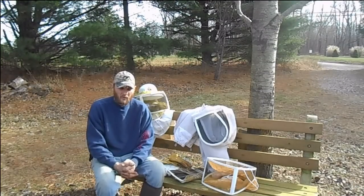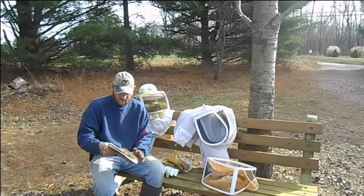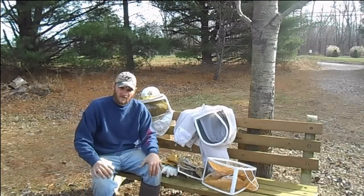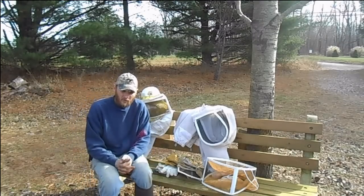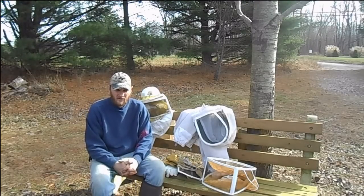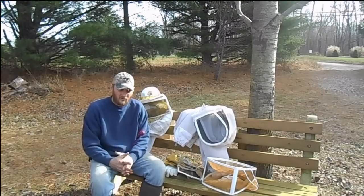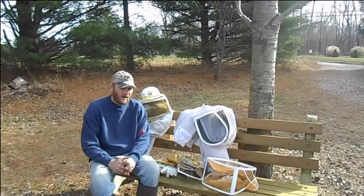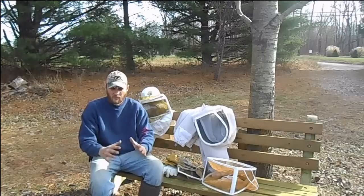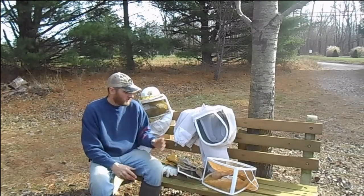There are several options available, from just a simple veil to protect your face to a full suit, which is here behind me. A lot of that is going to depend on how comfortable you are with your bees or around bees. One thing you want to practice when working with honeybees is not to use fast motions around the hive. Try to move in a slow manner and not have any jerking motions that might draw their attention to you. If you can practice moving slow and staying calm, most likely you won't have any problems with your bees and you'll need minimum protection.